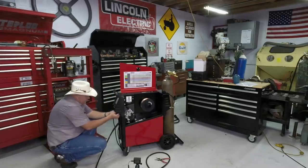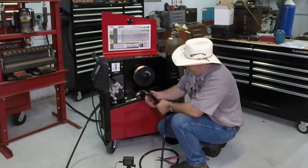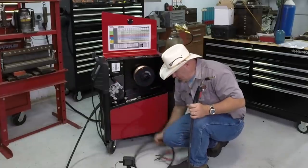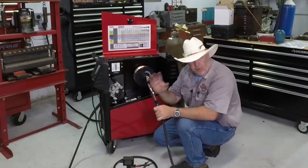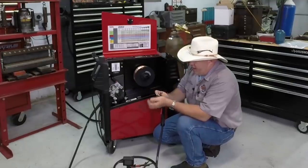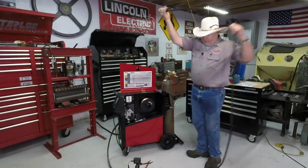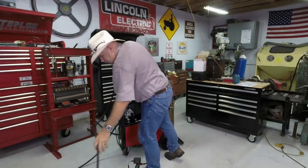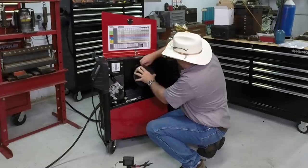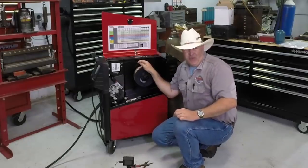To load the wire spool: grab the keeper collar, squeeze it and it comes right off. Put the spool of wire on, keeping in mind there's a little stob at the top that hooks the backside of the spool — it helps control how fast the wire plays off. Grab the collar again, slide it on, and make sure everything's locked in place. Go around the front to plug in the remote cable. Take it from me — once you take this wire loose, do not let go of it, because if you do it's going to spring all over the place and you'll have a mess.